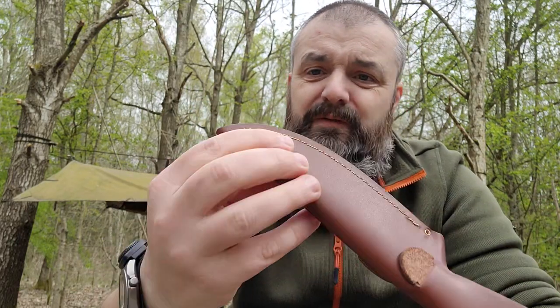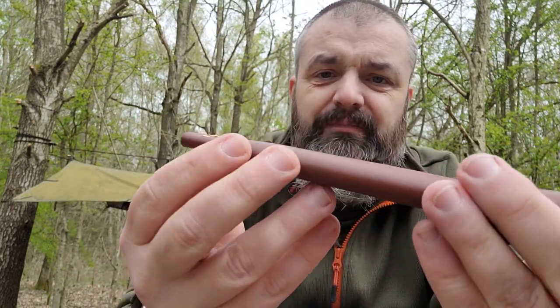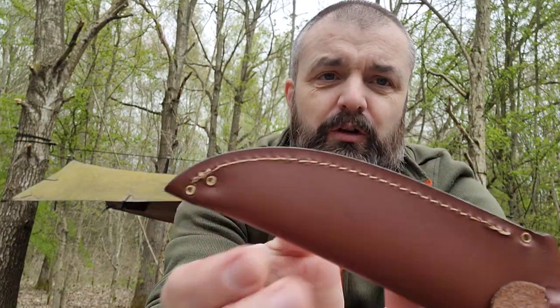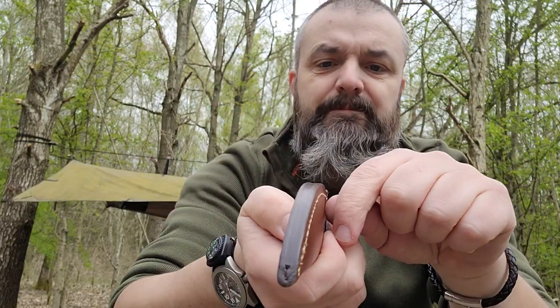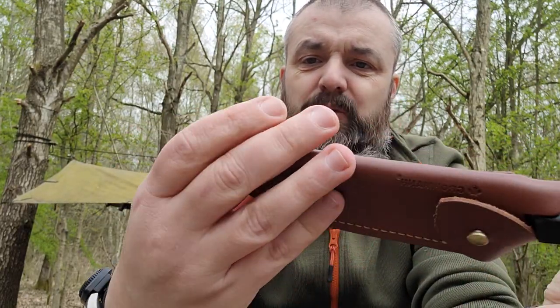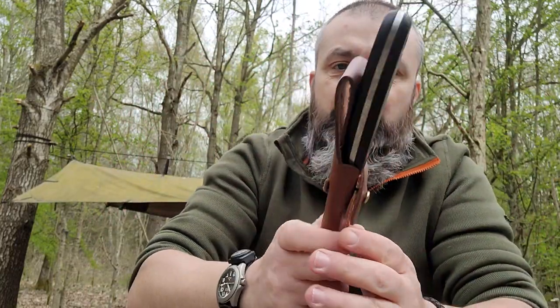The stitching looks like they used some sort of speedy stitcher, because these are lock stitches which can only be done with a sewing awl or a speedy stitcher. You clamp it, thread it through, take the needle out and tighten the knot with your fingers — that's a lock stitch. It's what I do myself when doing basic leather repairs.